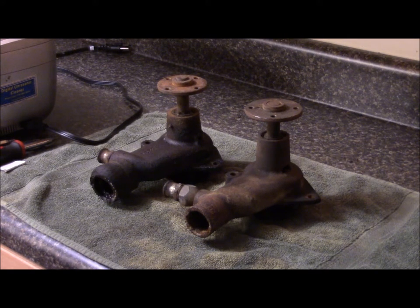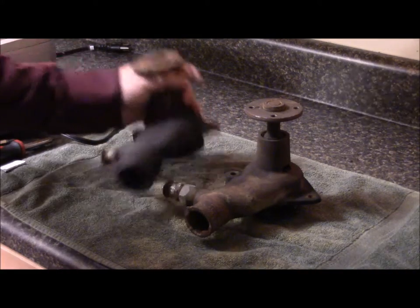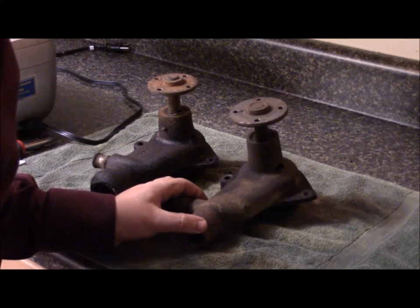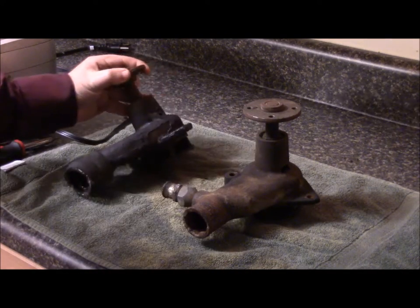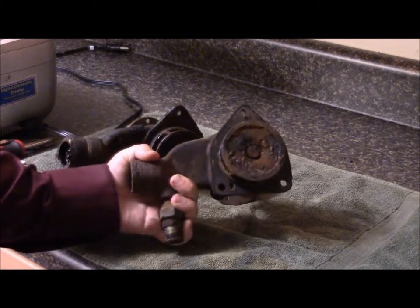I've pulled the water pumps off of both cars. Both are pretty nasty looking. They appear to be identical, but they have two different numbers — one is 3221 and the other is P34-1. One is marked with a backwards RMP. They are both in very nasty, internally rusted condition.